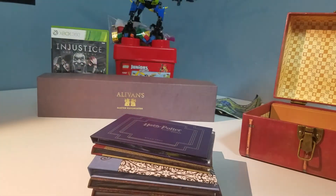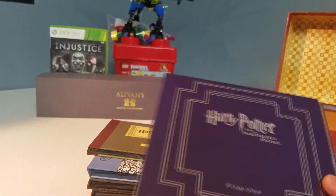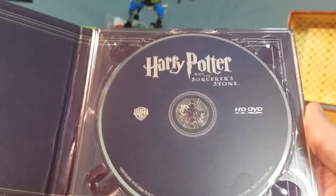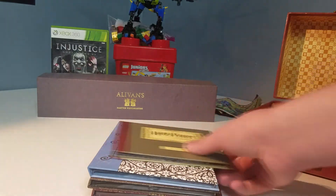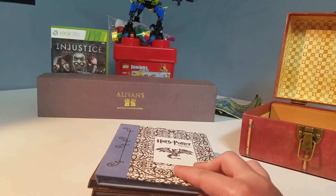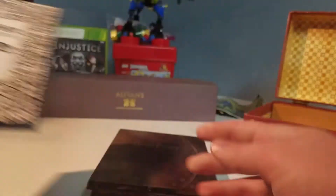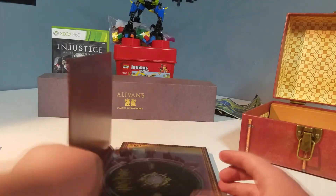Let me bring the light a little closer so you can see what's going on here. We also got Harry Potter and the Sorcerer's Stone on HD DVD, which is interesting because I don't have one of those players — that system got outdated and nobody uses it. I'm gonna see if I can find one sometime. We also got Chamber of Secrets, Prisoner of Azkaban, Goblet of Fire, and Order of the Phoenix.